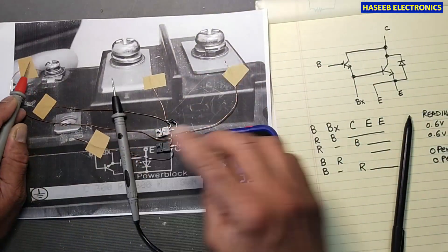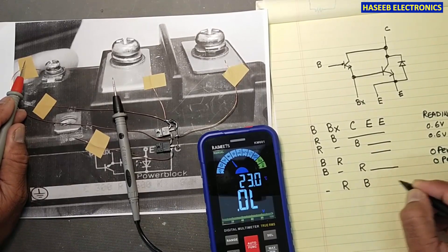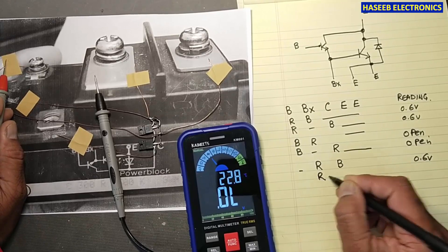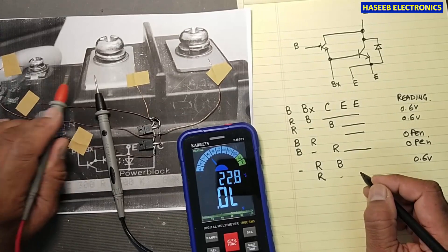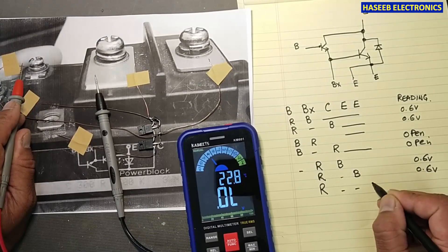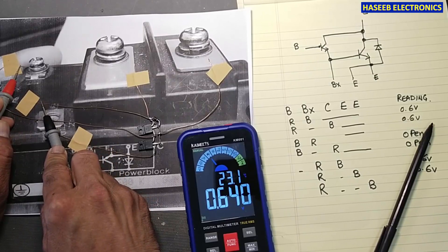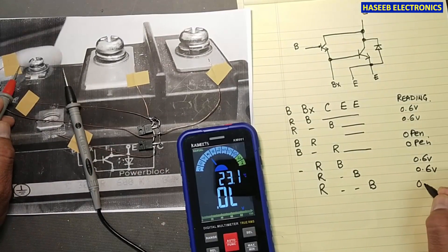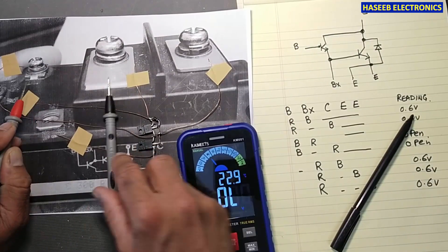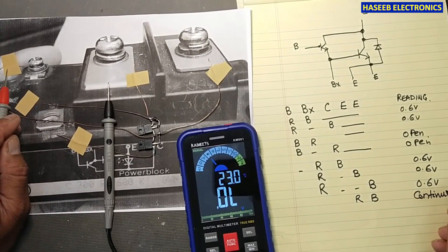Then test BX to collector: red lead at BX and black lead at collector — this should read 0.6 volt. Test BX to emitter: red lead at BX, black lead at emitter — again 0.6 volt. Both emitters should give the same reading because they are connected together internally. Verify this by checking continuity between the two emitter terminals.